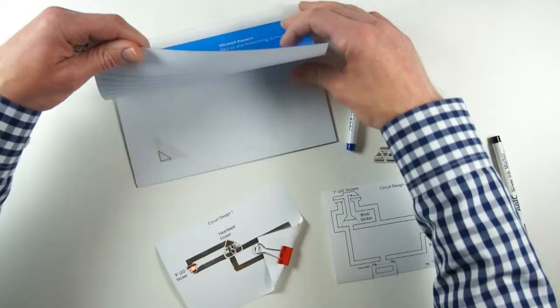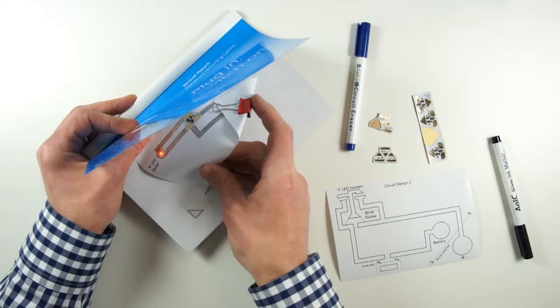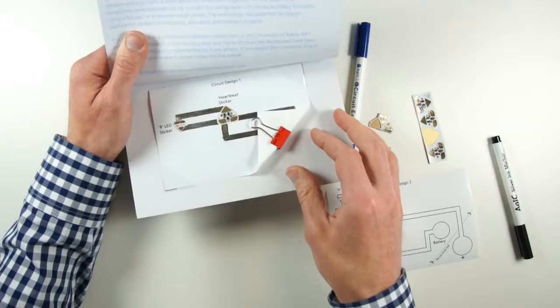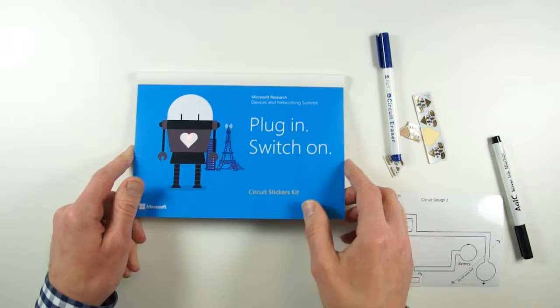Now we've got a working circuit, we can insert it into the postcard supplied in the kit. It should just slip into these little plastic corners, which will position it in the centre of the postcard. When I close it up, our little mascot has got a beating heart.